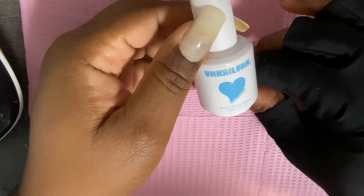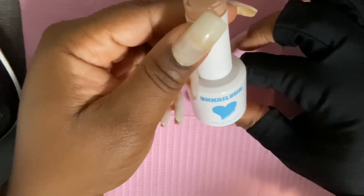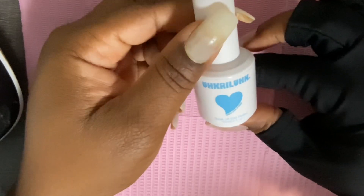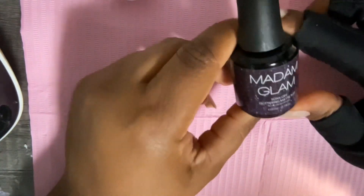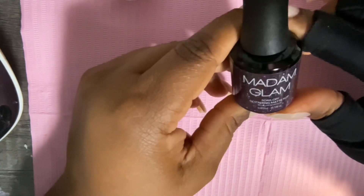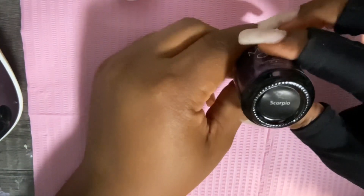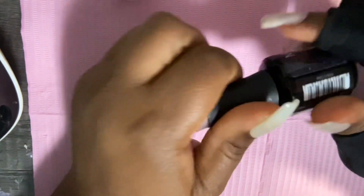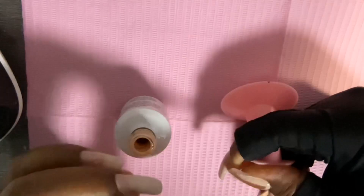Hey nail addicts, welcome back to my channel, welcome if you're new! Today let's join the struggle bus and watch me paint my dominant hand with my non-dominant hand. I'm right-handed and I'm going to be attempting to do this very simple manicure on my right hand using my left hand.